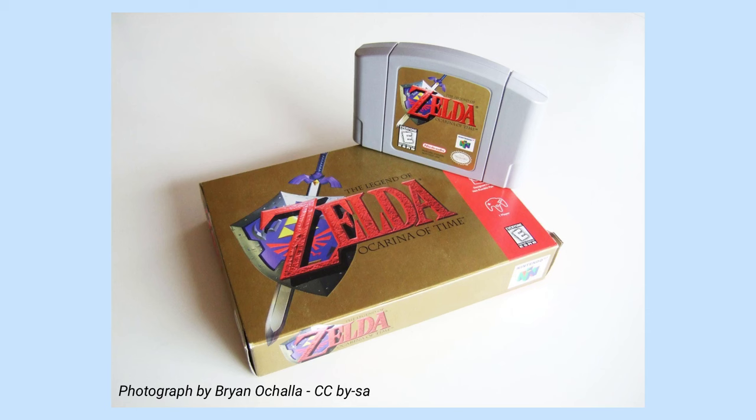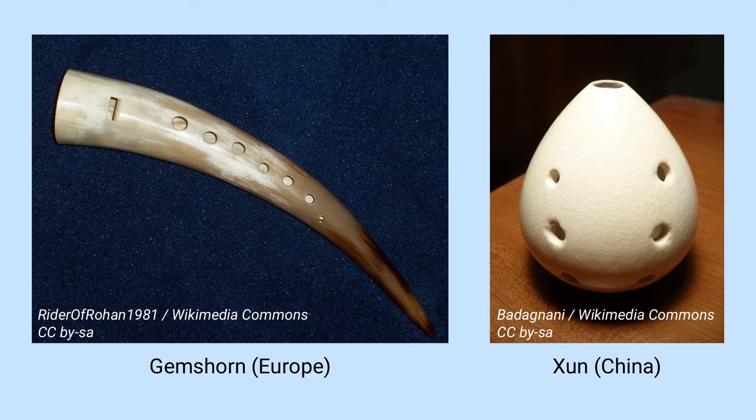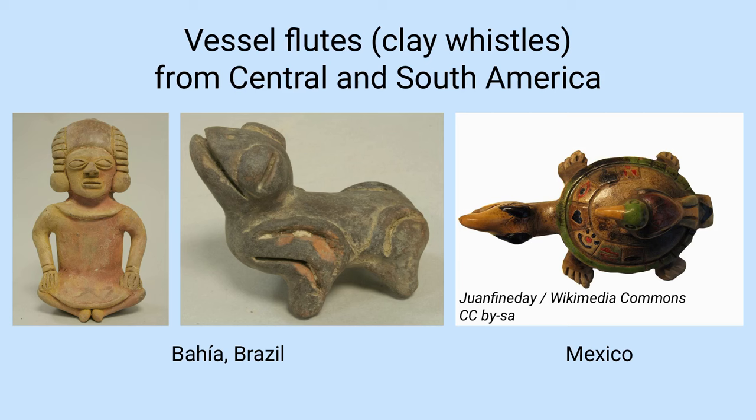In fact the history of the ocarina goes back quite a long way. The earliest instruments that are recognisably related to the modern ocarina go back well over 10,000 years, and instruments that use essentially the same principles were found in many different civilisations, perhaps most notably in Central and South America.